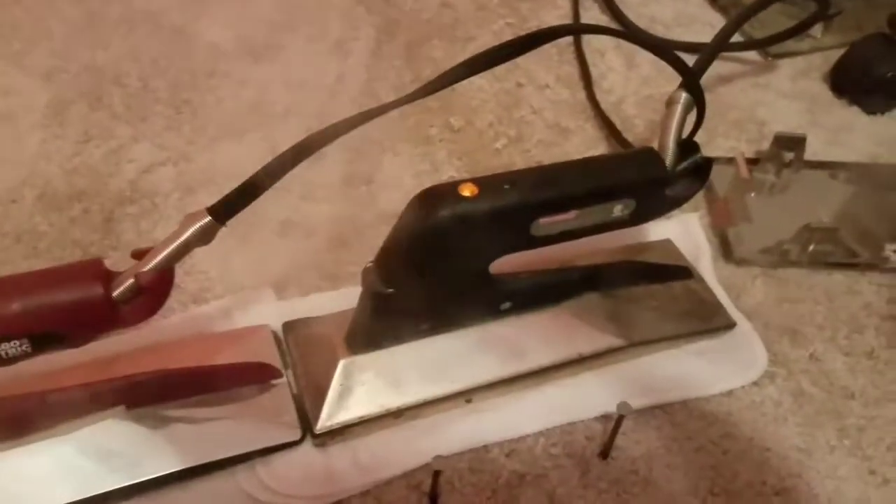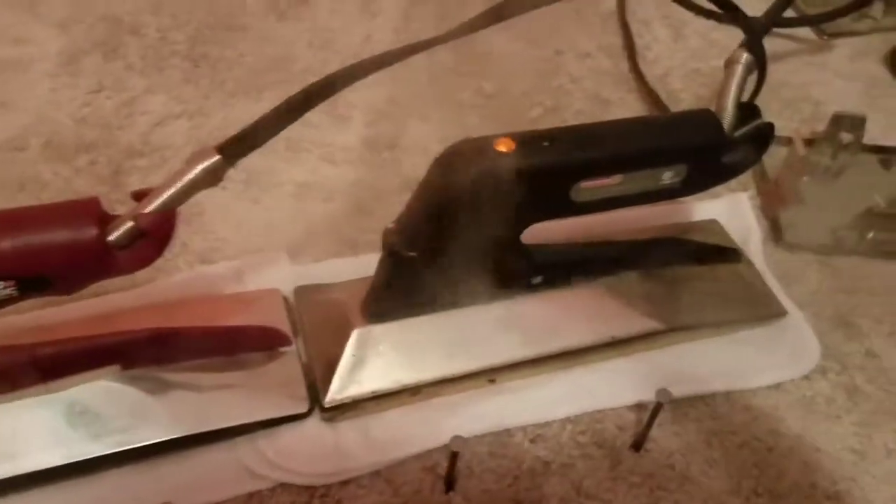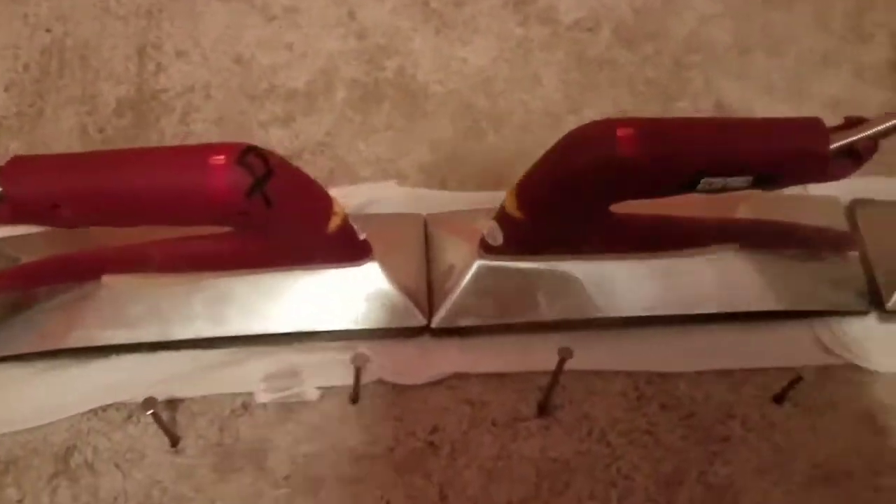This is Chicago Electric — this one is for Harbor Freight. And this is Precision Components — hard to read, but Precision Components. It's manufactured a little better and tends to last a little longer. I go through quite a few of these.